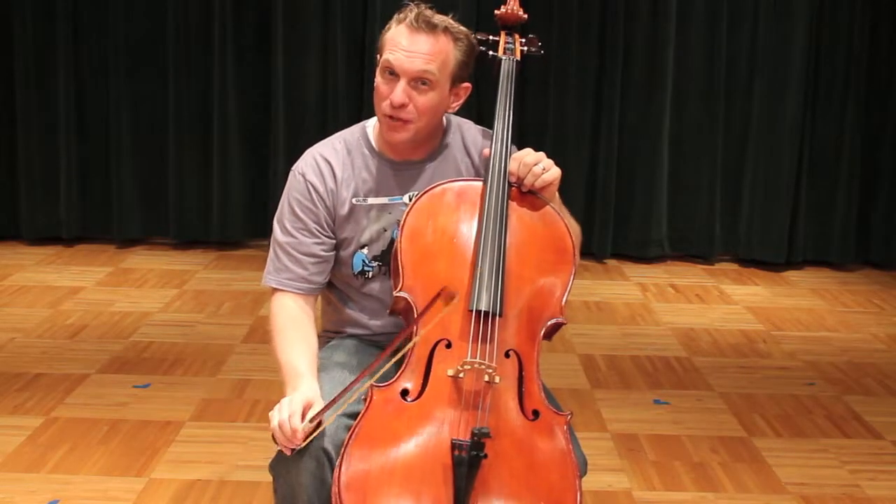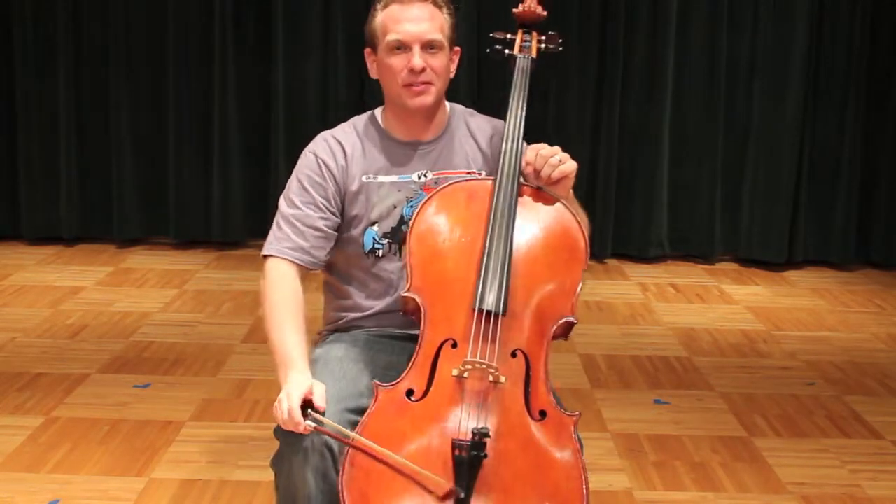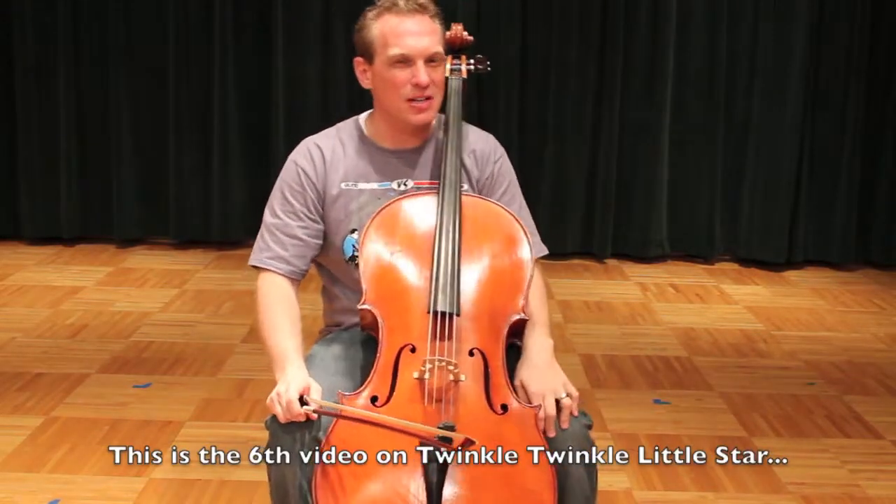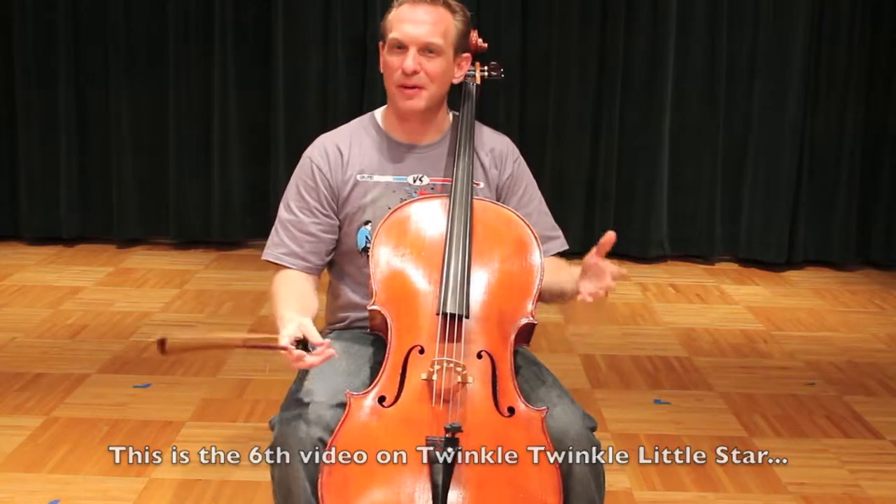This video is on the Galloping Triplets variation of Twinkle Twinkle Little Star. This is an optional variation — some teachers teach it, some don't. As long as we're here, why don't we learn it?